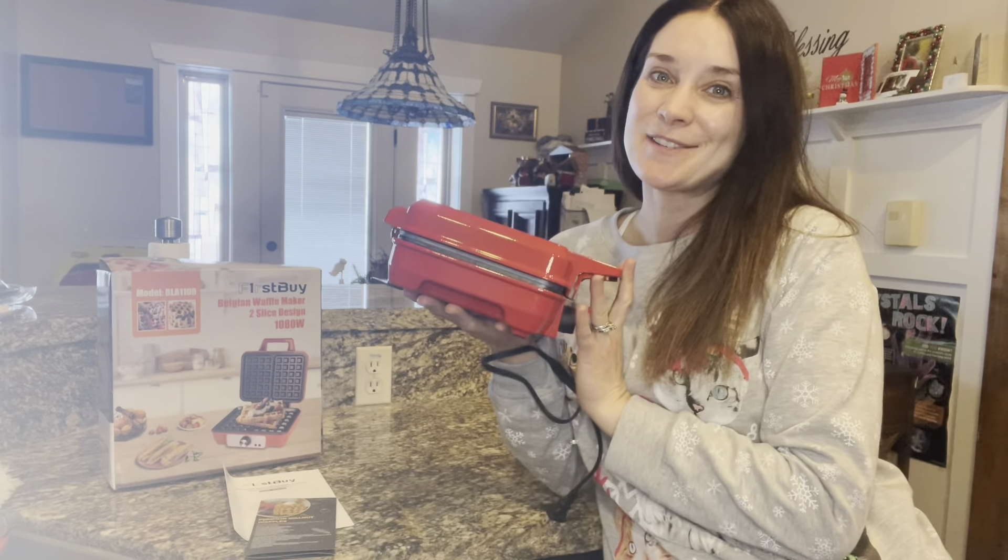I like how compact it is as well, so you can easily store it in your kitchen — in the drawers, or you can have it on the counter. It's not going to take much space, and the cord is underneath, so you can put it like this for easier storage.